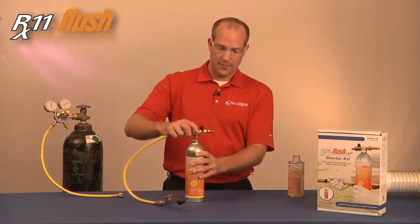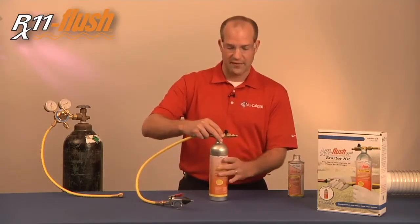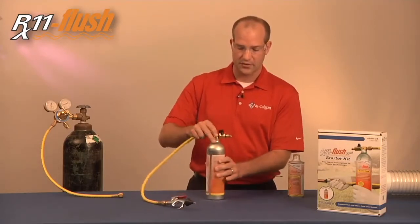Then we'll put our dip tube in. Keep in mind this dip tube has a pressure relief valve on the back, because we are going to be injecting nitrogen into this tank.